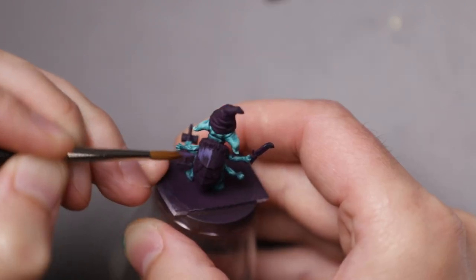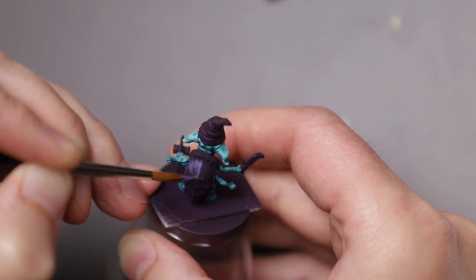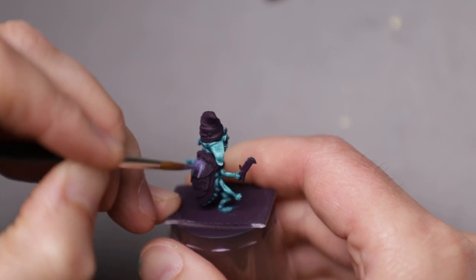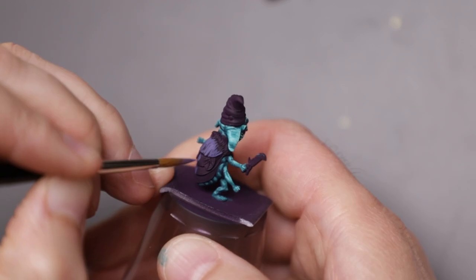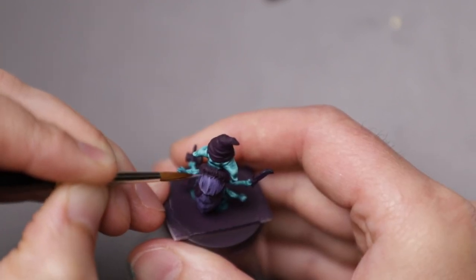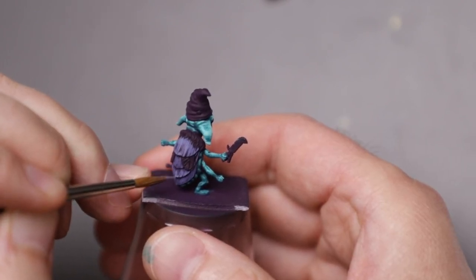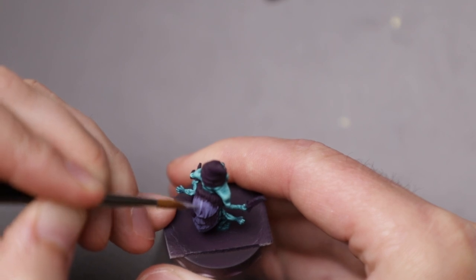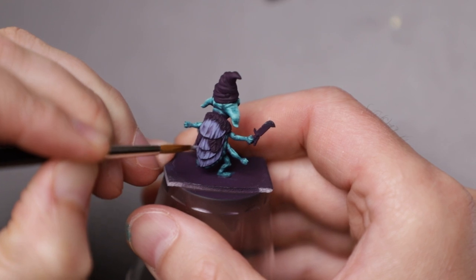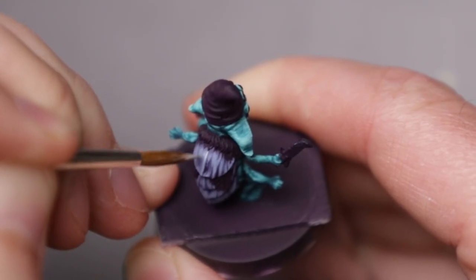With the skin looking nice and vibrant, I moved to the back of the mini and his shell. I really liked the contrast of the purple, so I decided to roll with it. I grabbed Pro Acryl Purple, then mixed in a tiny amount of Jade, and started painting the shell with fine vertical lines. To build the highlights, I began mixing in some pale yellow, continuing to apply the fine vertical lines. Covering less area and adding more pale yellow, I built some texture and visual interest, creating a final product that I quite like.